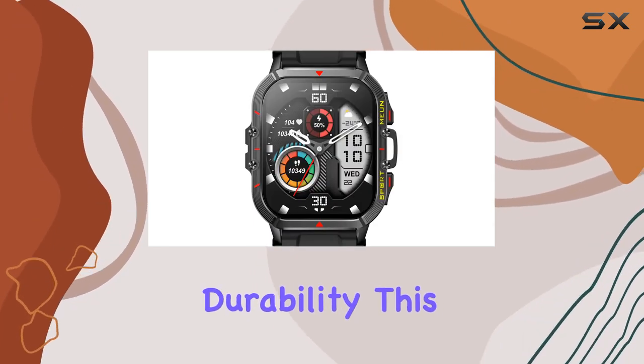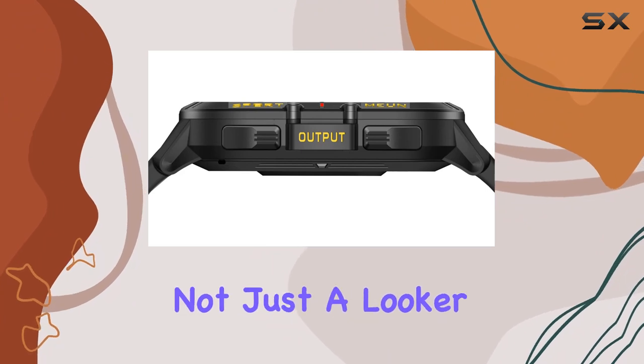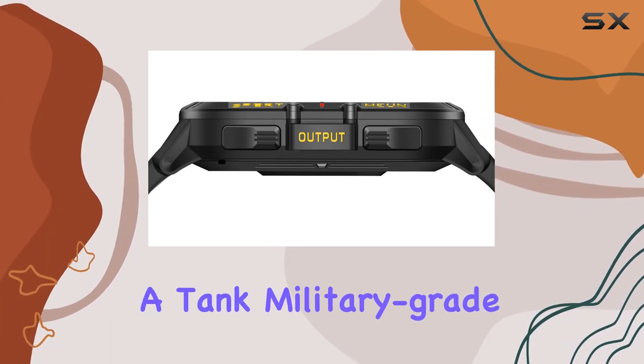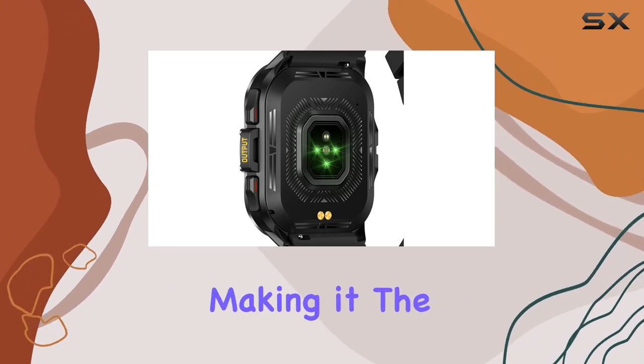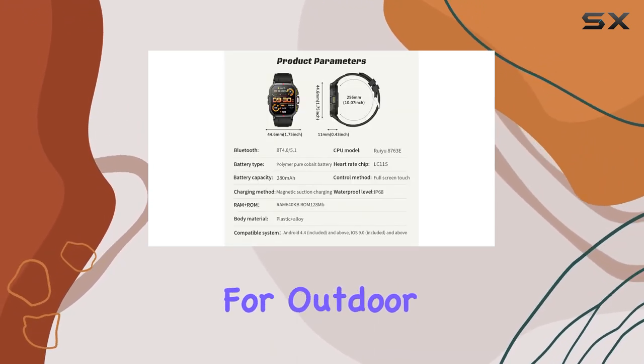Now, let's talk durability. This smartwatch is not just a looker — it's built like a tank. Military-grade testing ensures it can withstand extreme conditions, making it the perfect companion for outdoor enthusiasts.